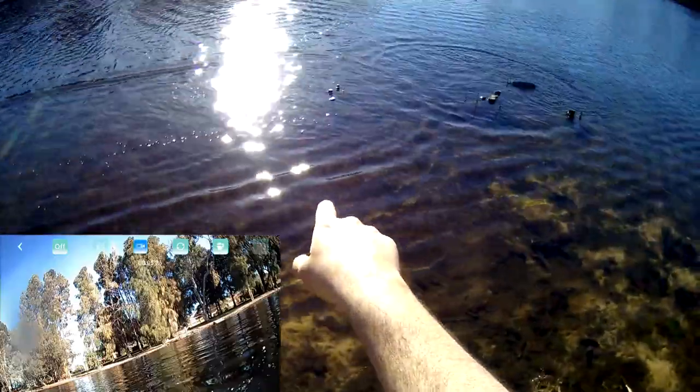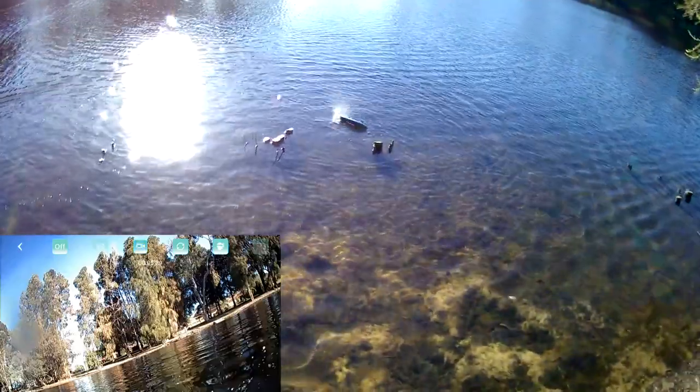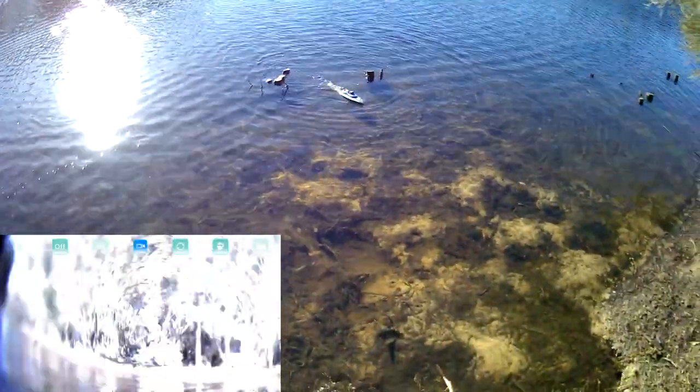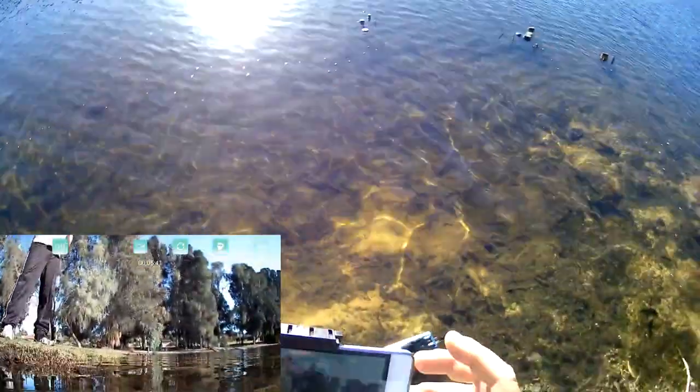I hit that old tree — little tree branch stumps there. And there we go, we got out of it. That was a perfect example of the anti-flip function there. I just hit that little stump sticking out of the ground.